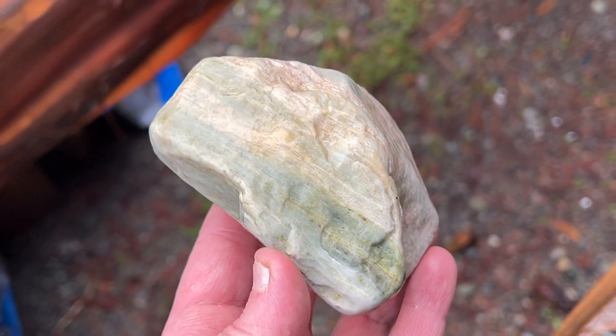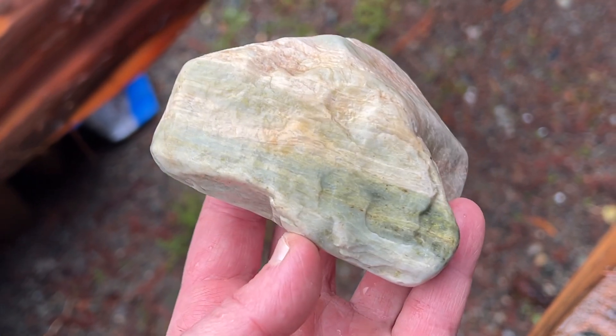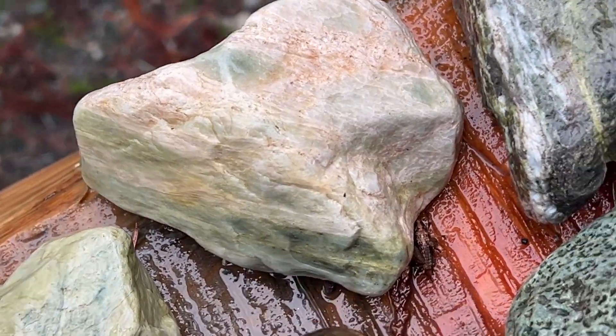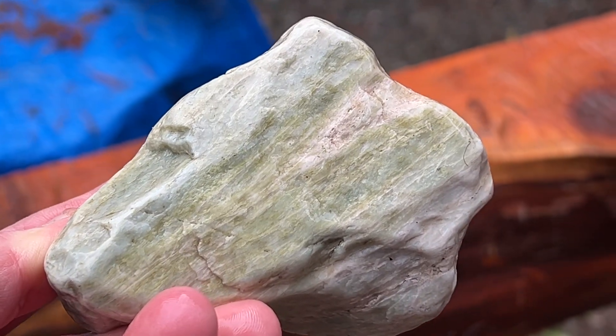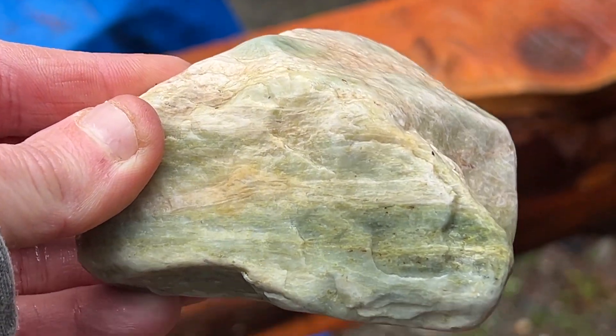Just in my quick little bit of... isn't that pretty? When the saw shows up, we're going to slice that. I was watching some guy this morning — I'll tag him, put him in my rock videos. Isn't that nice? It has to be all the minerals squished in there.